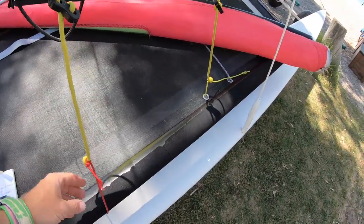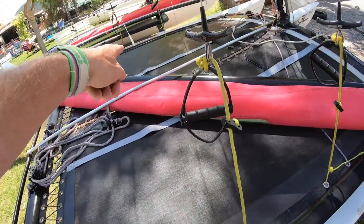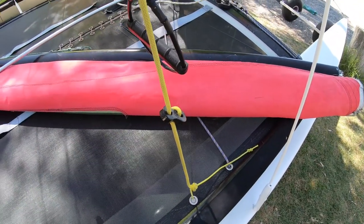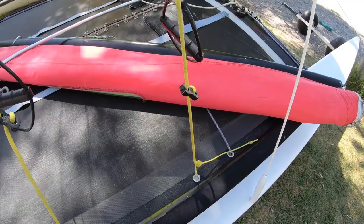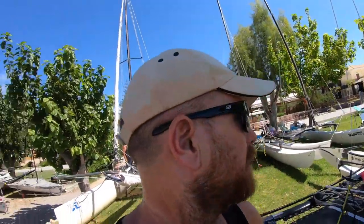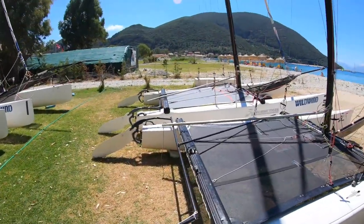For the trapeze shock cord we'll be using 5mm shock cord. The helm shock cord routes straight across to the other side; the crew shock cord goes through the hole in the trampoline, around the dolphin striker, to the other side — so the crew shock cord is 2.9 meters and the helm shock cord is 2.4 meters. That covers the Hobie 16. Watch till the end for a rope length and size matrix you can screenshot and save.